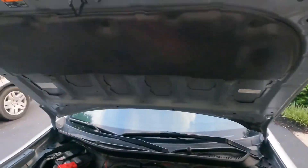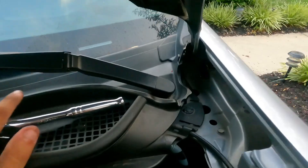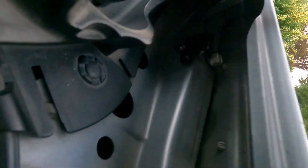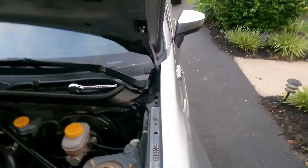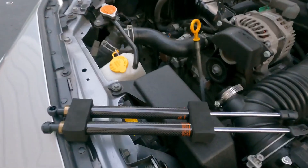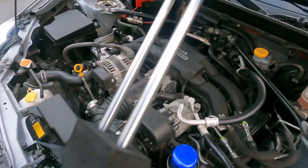We got both brackets installed. There's a bracket right there with one 10 mil or 12 mil bolt, and then there's another one right here. All we gotta do now is put the dampener on. Not sure which one is which, but I'm pretty sure it doesn't matter, so let's go ahead and get one of these installed.